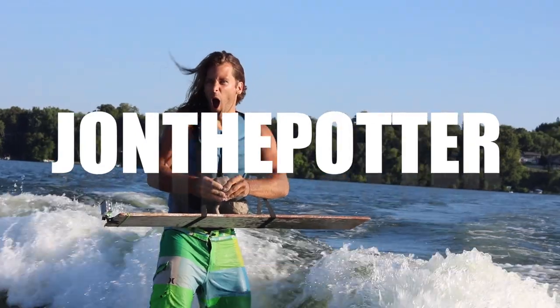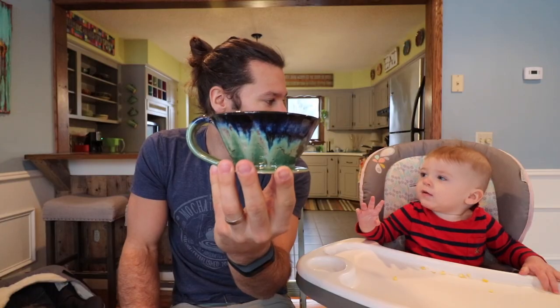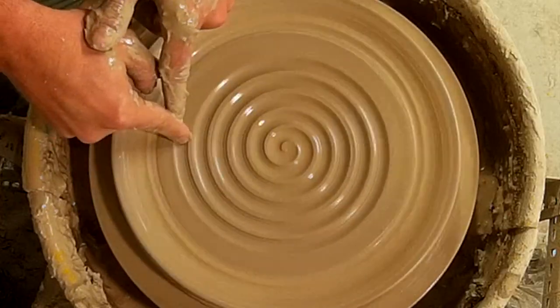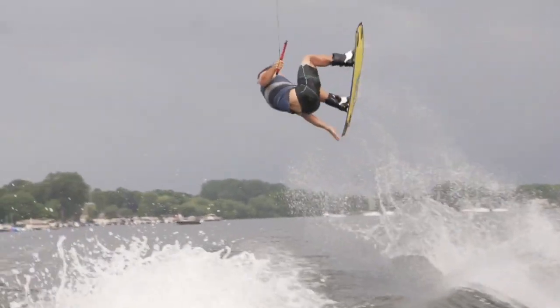Hello, I'm John the Potter. Welcome back to another pottery video. I was going to try and talk in a British accent the whole episode, but I can't. Welcome back to another kiln unloading — this kiln is full and we're going to unload it.